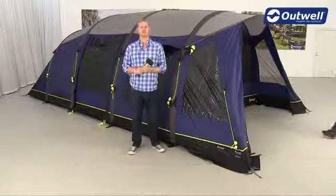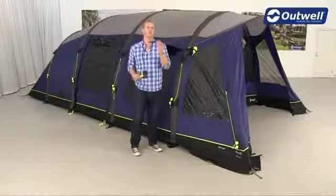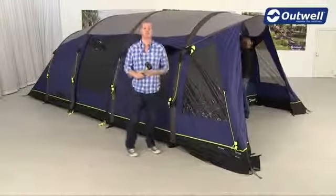So once that's done, what we're going to do now is just ensure that the front door is zipped closed. Then we're going to take all of our black plastic pegging points and pop these into the pegging points around the side of the tent.